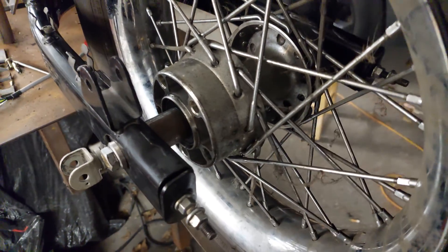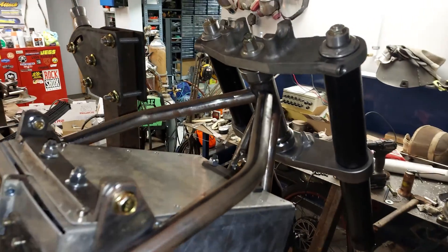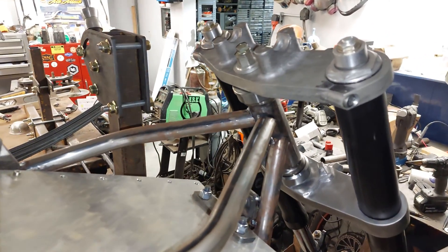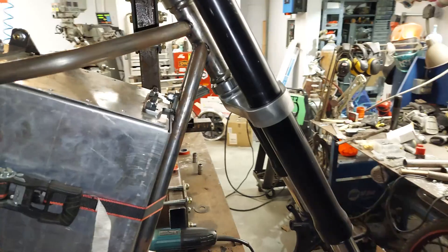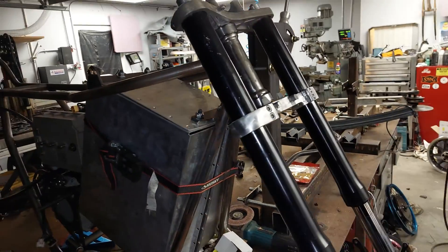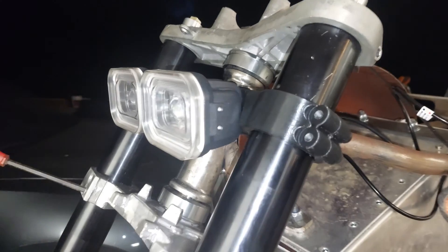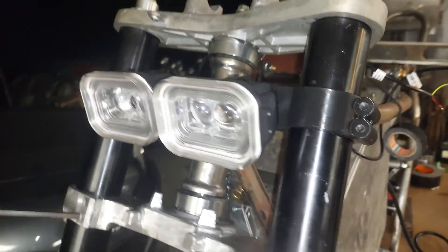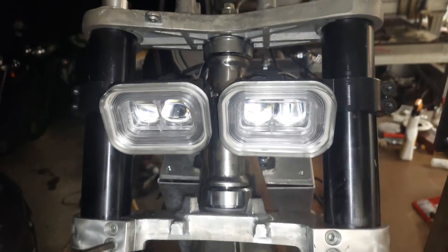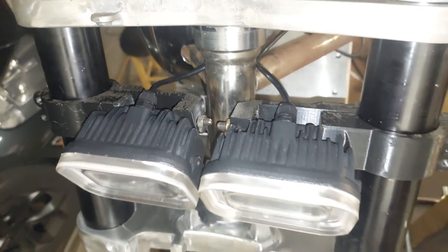I finally got the frame off the jig and put the front forks on, trying to figure out spacers for the front wheel and how it's going to look. I haven't figured out a headlight combo yet — I got some little lights off Amazon. Let me know in the comments: should I go with a traditional cafe racer big round headlight, or something a little different like LEDs?